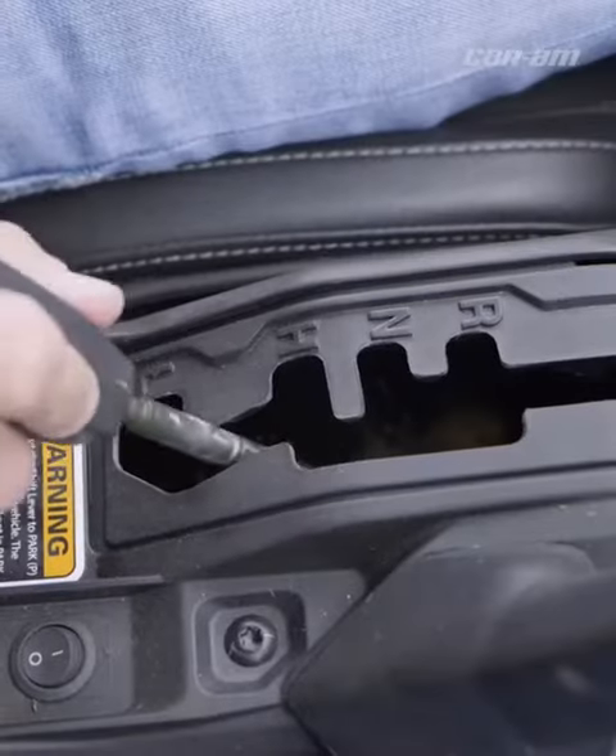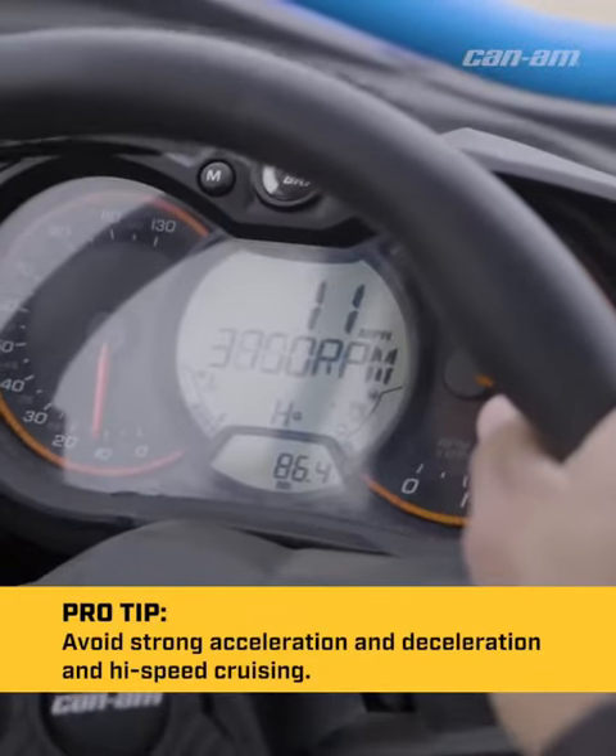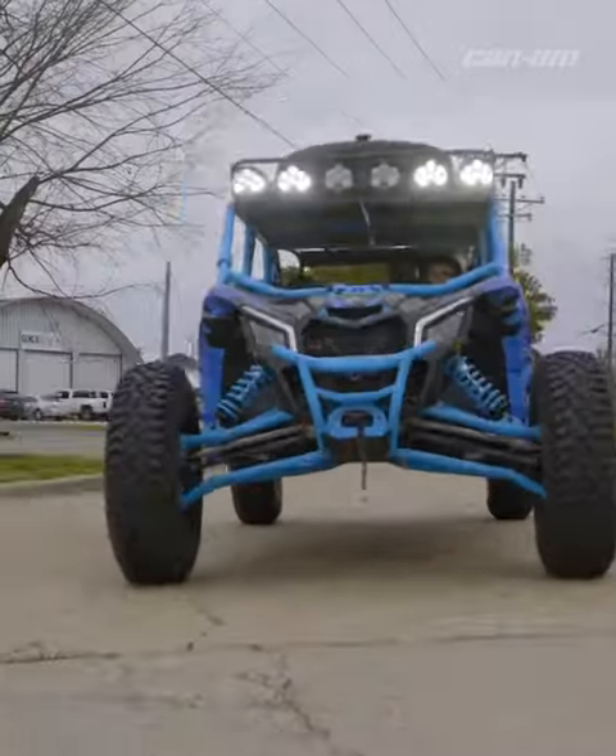Once you've done that, switch over to high range. Make a couple high range passes, easy acceleration, same RPMs. You want to do the same thing for about 10 minutes.